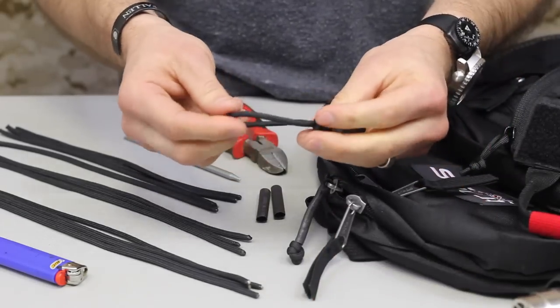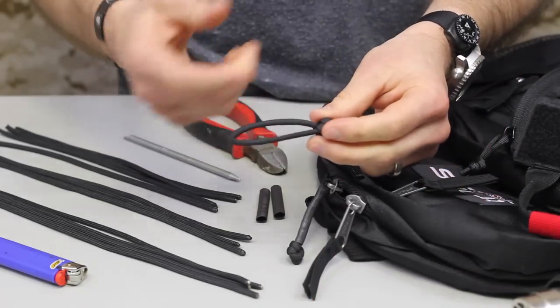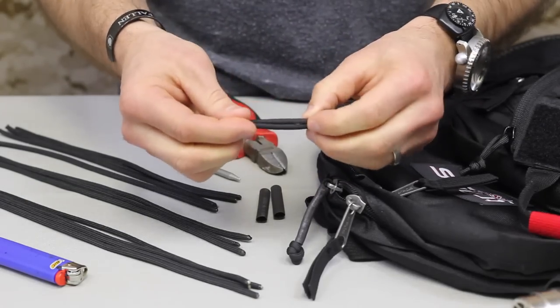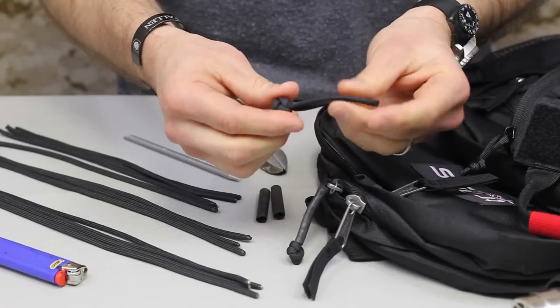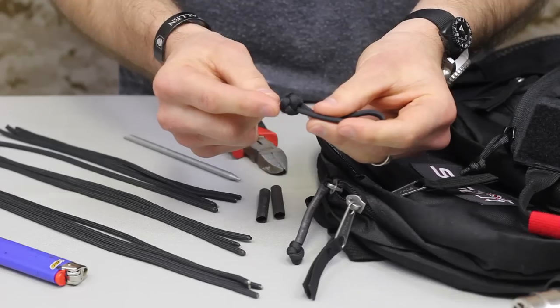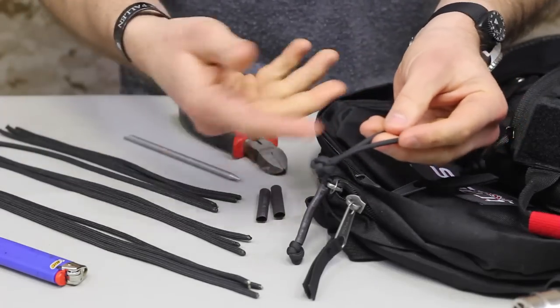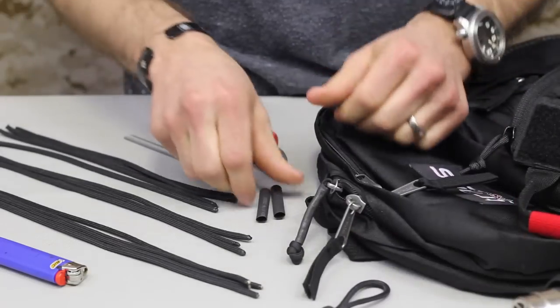Keep in mind that any of these can be used with gutted paracord. Everything we're going to show today has the guts still in the paracord — which are the inner strands — but you can always remove those, which makes for a thinner pull. It becomes less bulky, especially on the lanyard knot when you tie that with gutted paracord. But again, everything we're going to show here has the guts in it.